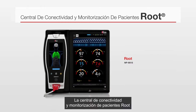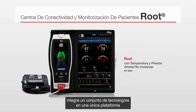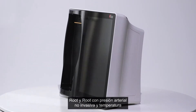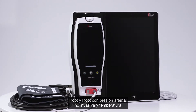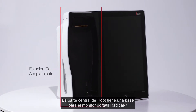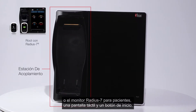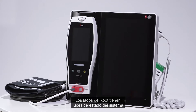The Root patient monitoring and connectivity hub integrates an array of technologies into a single platform and is available in two configurations: Root and Root with non-invasive blood pressure and temperature. The front of Root includes a dock for the Radical 7 handheld monitor or Radius 7 patient worn monitor, a touch screen display, and a home button.